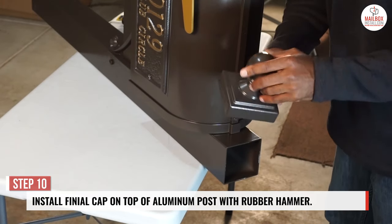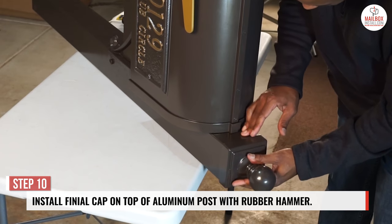Step 10: install the finial cap on top of the aluminum post with a rubber hammer.